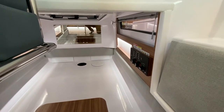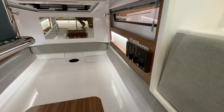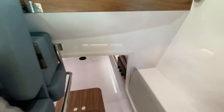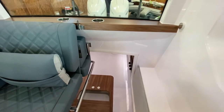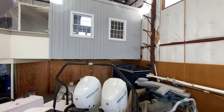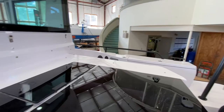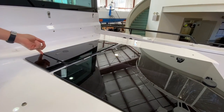Sometimes people comment on the inconvenience of the location of these switches — there's typically a bench seat making it harder to access. Here's a pro tip: I keep this hatch right here unlocked all the time.